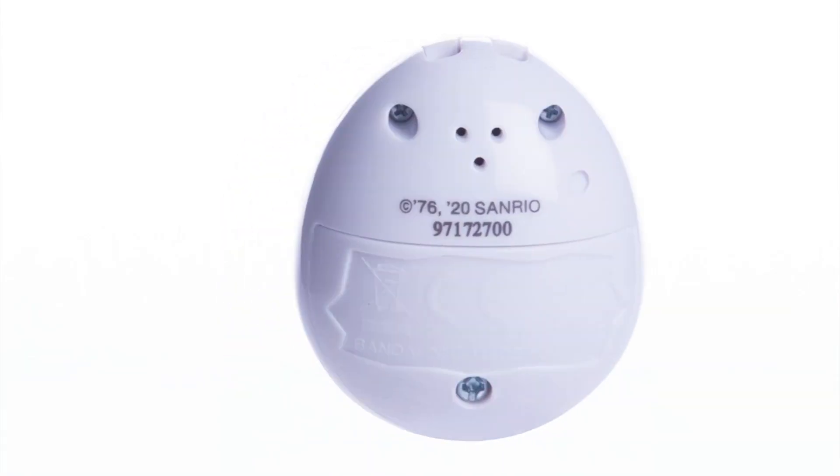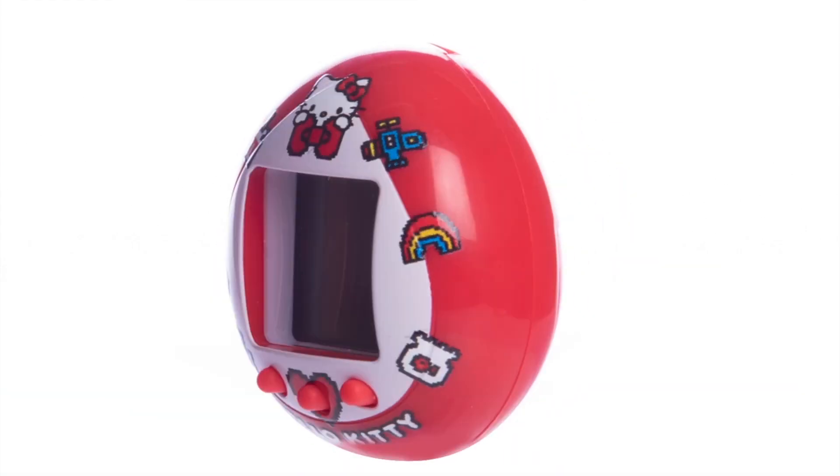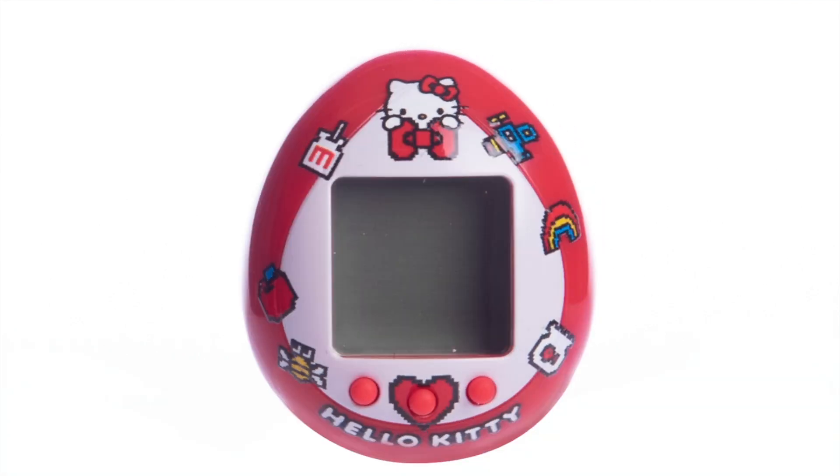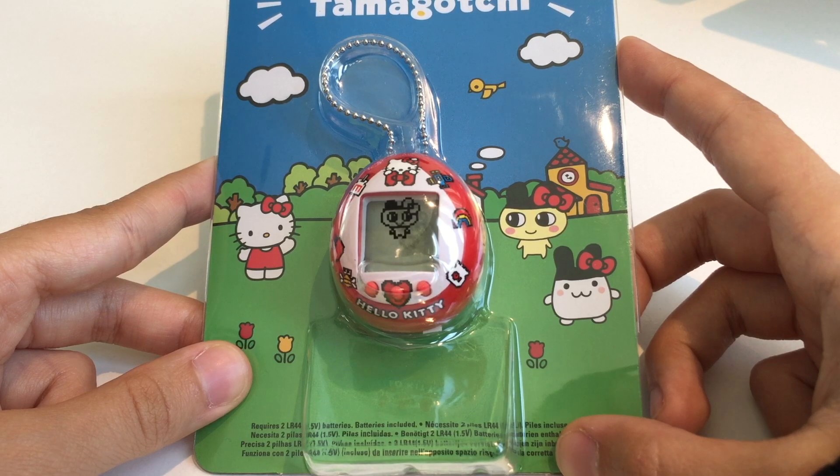Oh my god, that's beautiful! There's one white and one red, and I feel like I'm opening the red one because it's more festive — it's Christmas time. Kurokachi here has the red one as well.